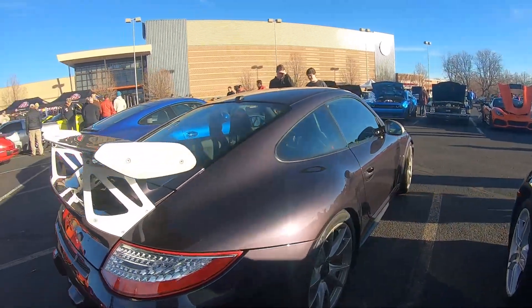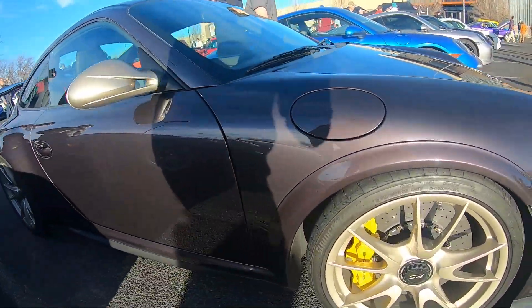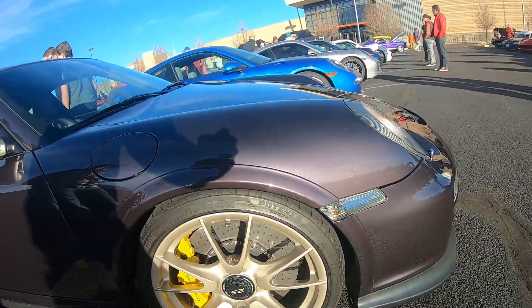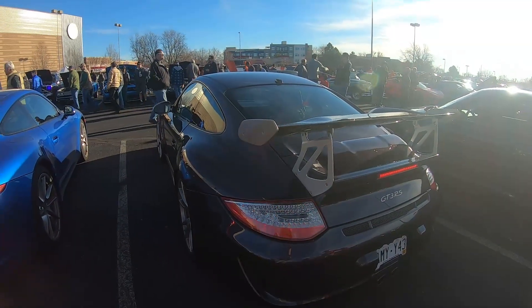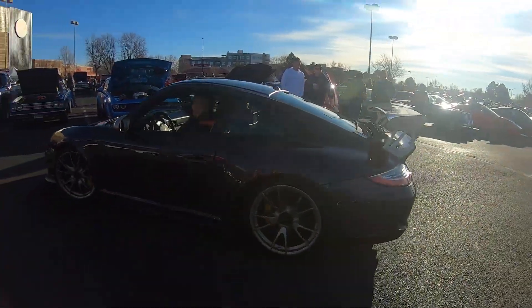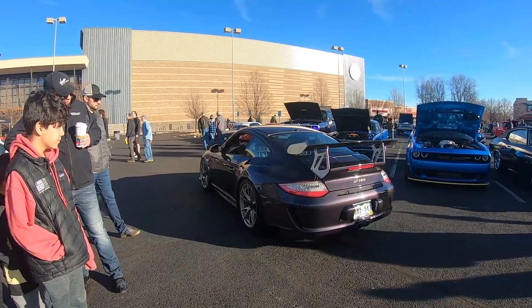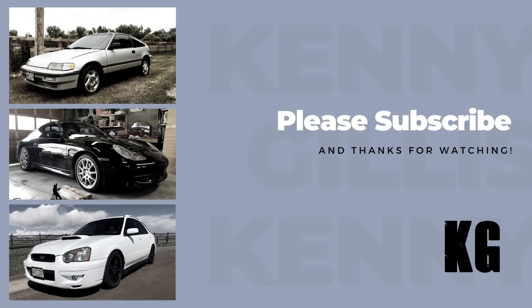I'll wrap this video up here with a shot from Cars and Coffee this month. This was a beautiful 997.2 GT3 RS. Thanks for watching. I hope you enjoyed this update video, and please subscribe if you haven't already.